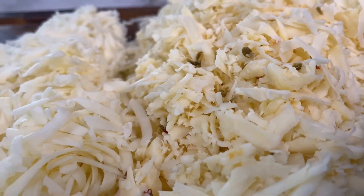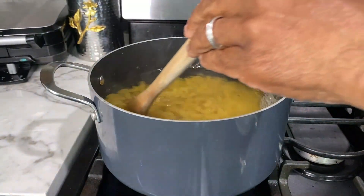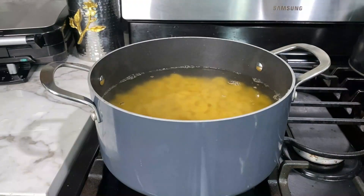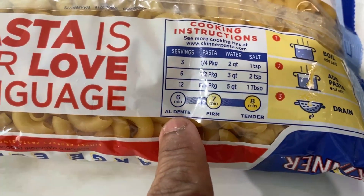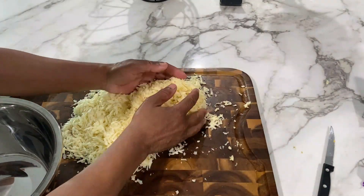I'm done shredding all my cheese and my water is boiling, so now it's time to add my elbow macaroni. Keep in mind that we are going to finish this on the grill, so I don't want to bring my macaroni all the way to completely done. We're going to follow the directions on the package for al dente, but take a minute off of that time. While my macaroni is boiling, I'll gather up all my shredded cheese and put it into a bowl so it's easier to move over to the stove when it's time.